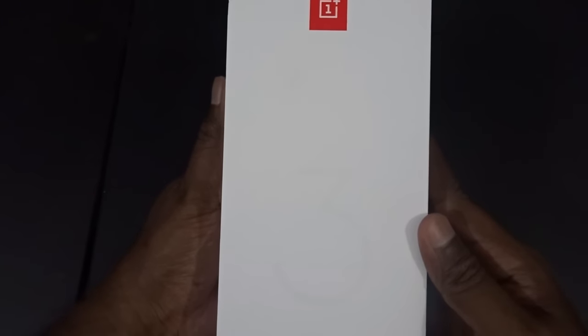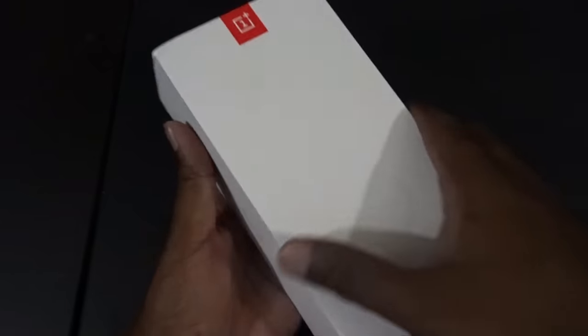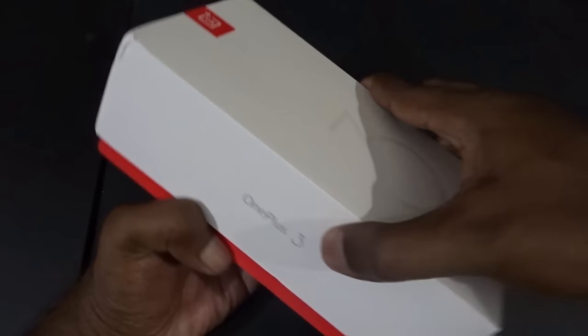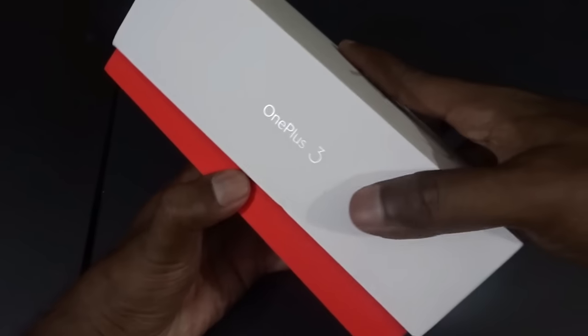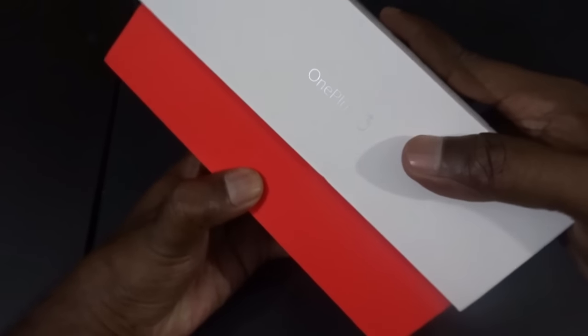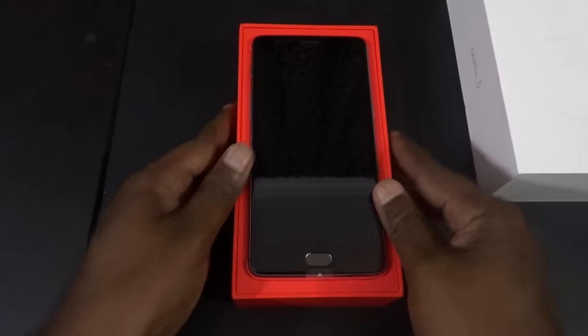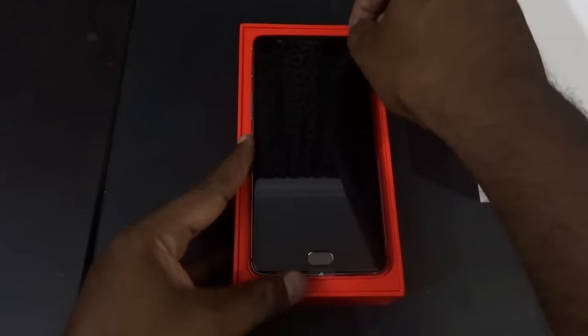In this video I'll be doing the unboxing, sharing my first impressions as well as everything you need to know about this phone. I'll also be checking out the camera performance and sharing some snaps and video clips shot using this phone. This is my first OnePlus phone, so I'm really excited to check out what makes it such a thumping hit with the enthusiasts.